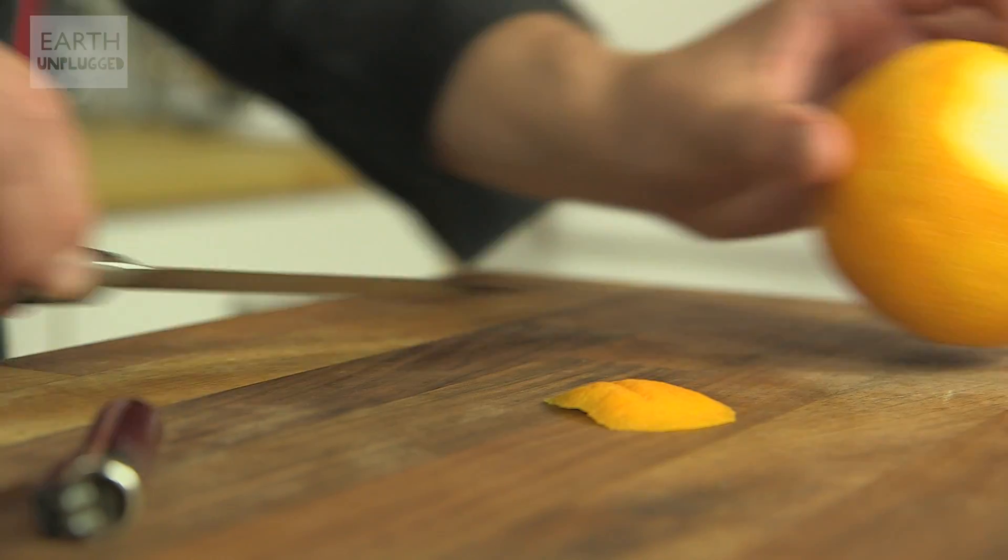We've got an orange and we're going to do the orange peel blow torch. So we all know that most of the flavour is in the oil of the peel, and if you give it a little squeeze you can get something quite special. Let's do it — take off a generous chunk.